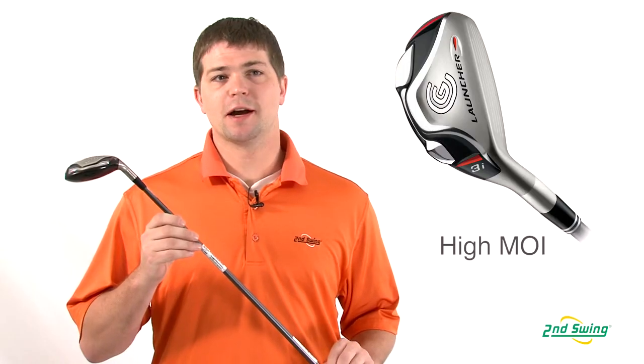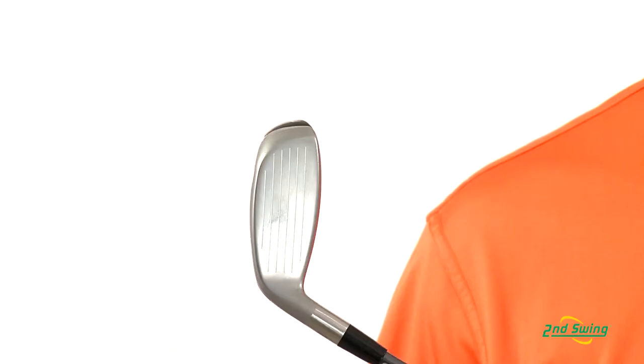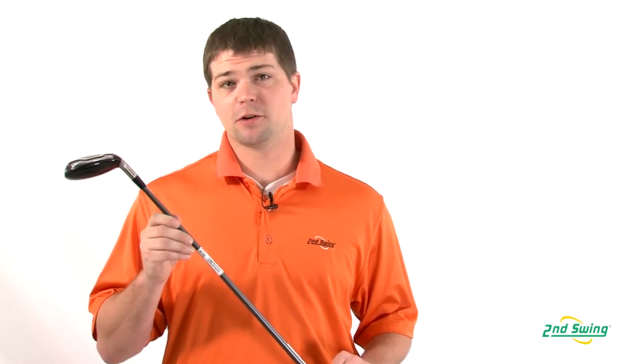The Cleveland Launcher Hybrid has a high moment of inertia to help produce a long straight ball flight. It's got a slightly larger club face for high forgiveness on your off-center hits. Be sure to check us out at SecondSwing.com and get fit for your Cleveland Launcher Hybrid in stores as well.